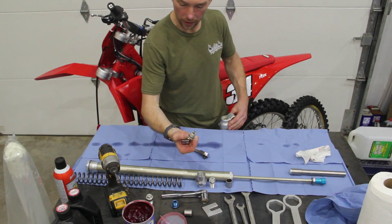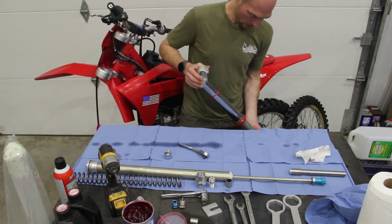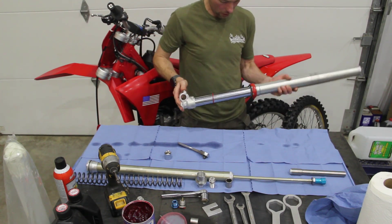I don't recommend using impact tools or power tools on these WP threads. That's your rebound clicker from the WP damper — set that aside with that other blue cap.